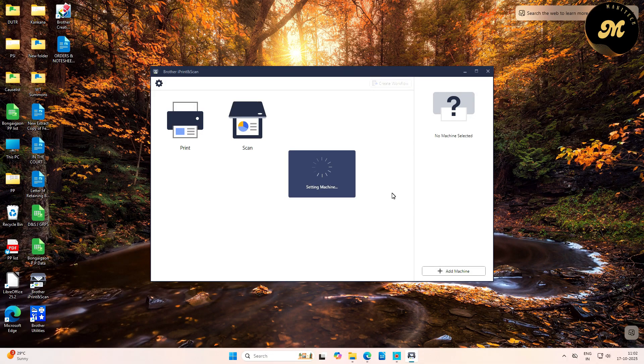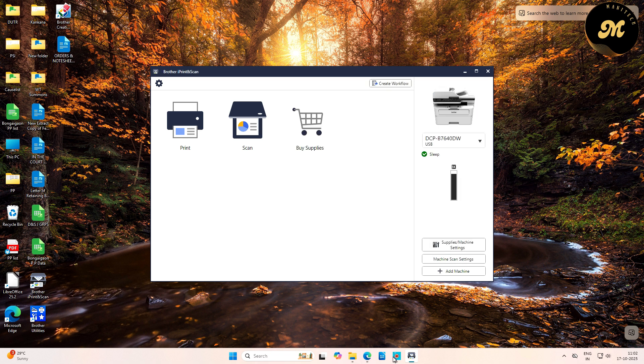Once the download and installation of the iPrint&Scan utilities application is completed, it will start setting up your machine and detect your printer and scanner. You can see your device listed with your model number.